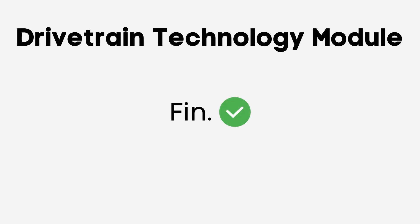With this we have come to the end of the module on drivetrain technology.